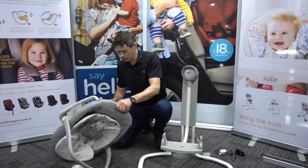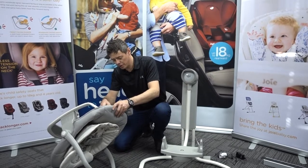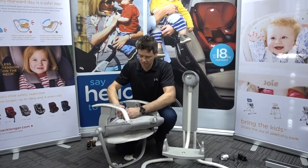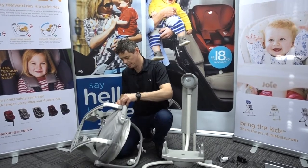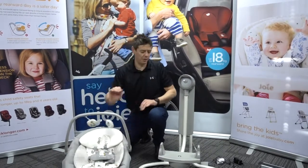I'll just retrieve my battery to show you the main motion using batteries for the swing, the music and the nature sounds. Three press studs again to seal it back up, and that's then ready for use.